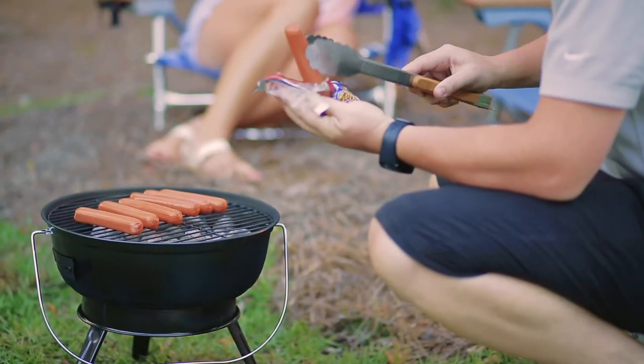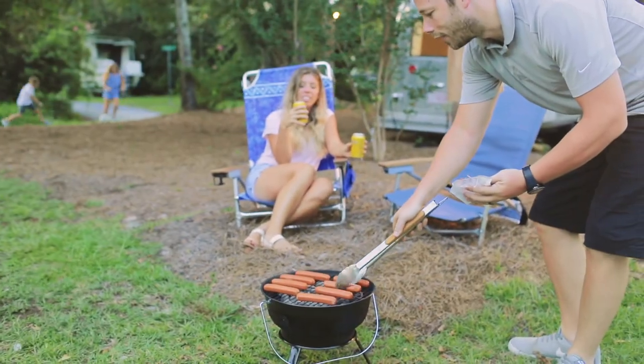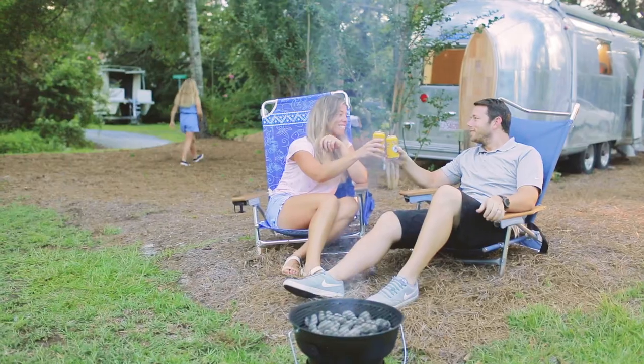With proper maintenance, your black holding tank will stay the way you want it — out of sight, out of mind, and smelling fresh, so you can kick back and enjoy your RV adventure.